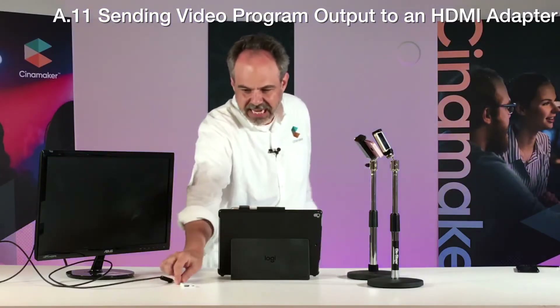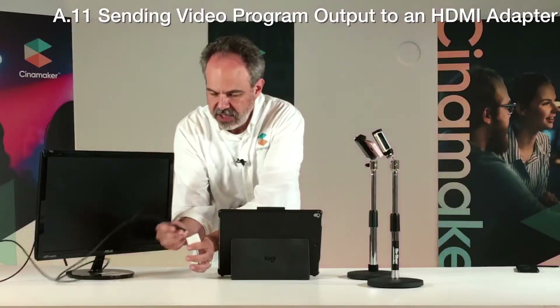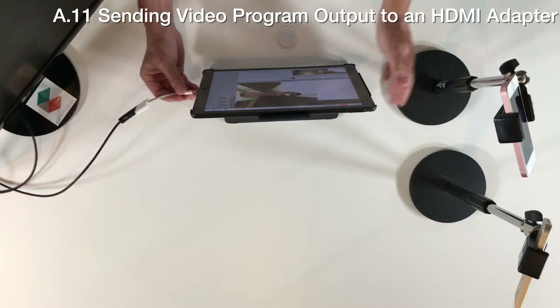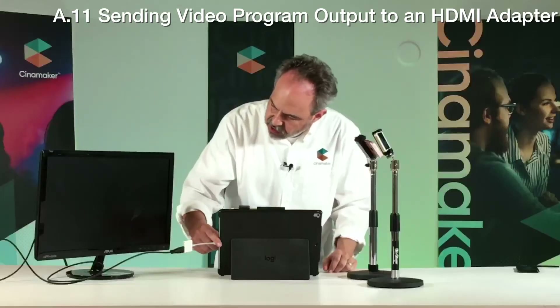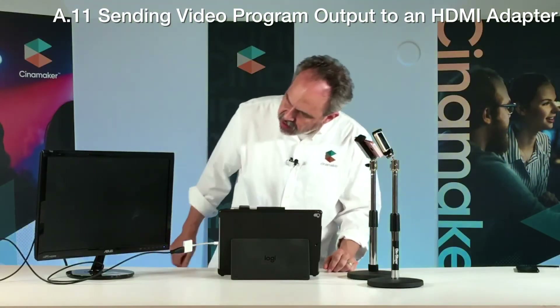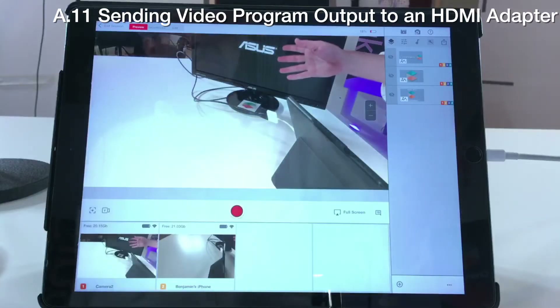Another way to get your video program out onto an external monitor is using an HDMI adapter. This handy adapter from Apple allows you to plug in an HDMI cable from your monitor, and on the other side lightning — we're going to plug that into our director pad here. As soon as we do so and turn on this screen, we should see just the standard display.